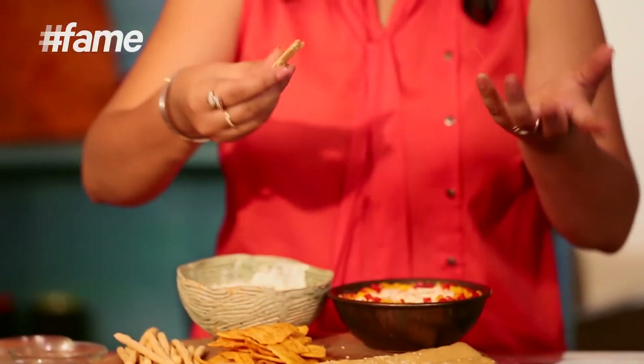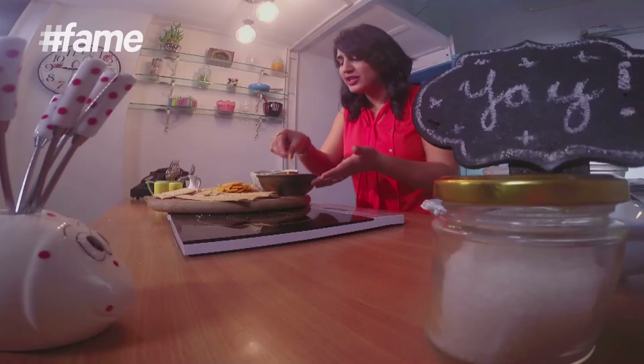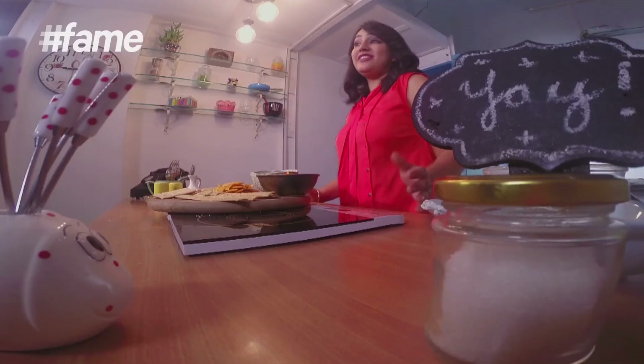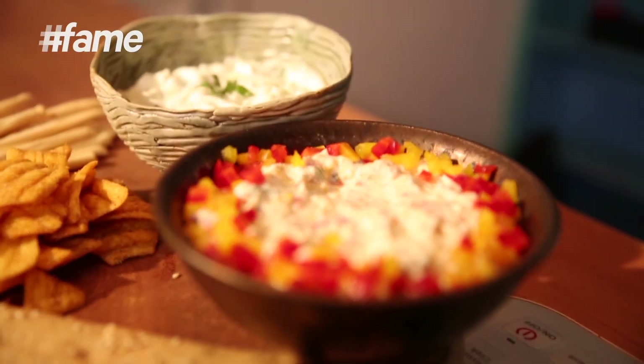And what you need to now do is just break a lavash, put some tzatziki on it, and eat. Mmm, this is good. Let's try this one as well. Good. So share, comment and subscribe to the channel Fame Food, because every week Lady Khaw Khaw will come out with amazing recipes like these. And next week I have a surprise for you, because life is a party.